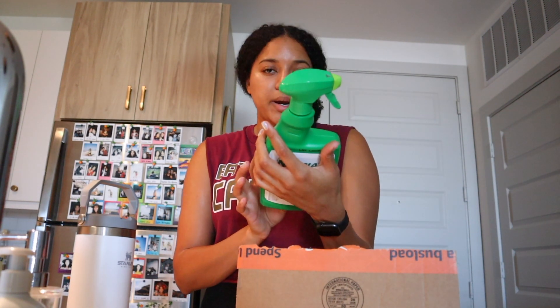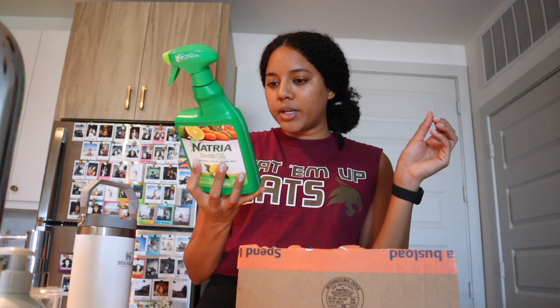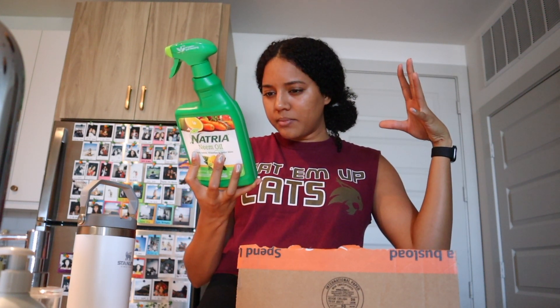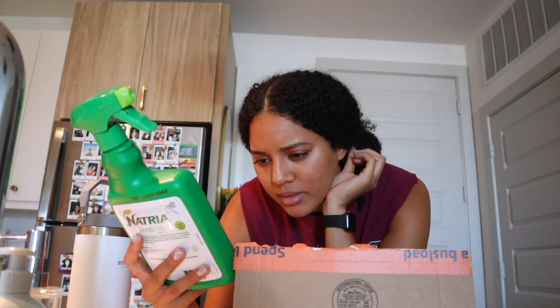Package number two: I ordered this neem oil bug spray to prevent aphids, white flies, spider mites — basically to spray on that plant and other plants I plan on buying, because my biggest problem in the past was gnats and bugs and I'm just trying to avoid that. This is a natural spray that can be used on flowers, house plants, trees, vegetables in your garden, just to prevent pests from forming. The label says it's 0.9% neem oil and 99.1% other ingredients — not sure what the other ingredients are, but the main thing is neem oil.